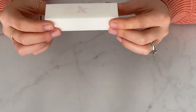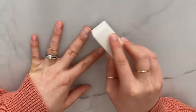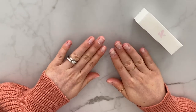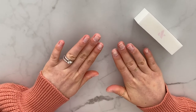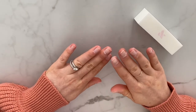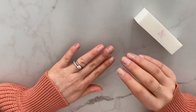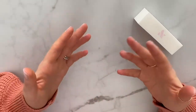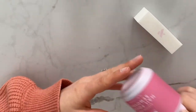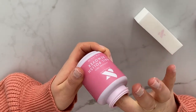Next they recommend going in with the nail buffer and buffing away your cuticles and buffing all over your nail. Normally I'd rinse my hands under water to remove the dust, but they say that is the worst thing you can do before a manicure — your nail acts as a sponge, moisture gets stuck inside, and as it dries out the nail constricts, which causes chipping. Instead they recommend going back into the nail polish remover pot to remove the dust and dry out your nails.